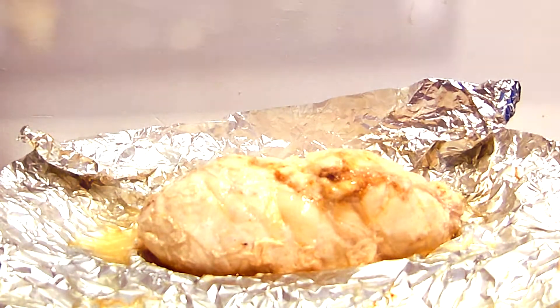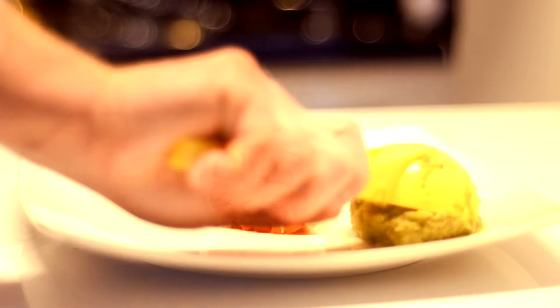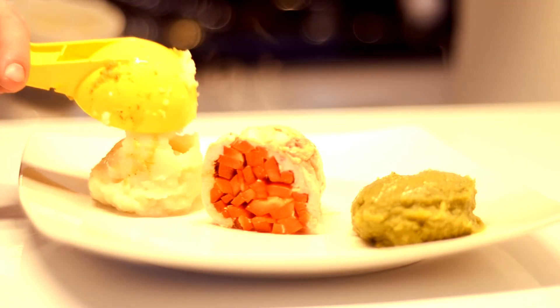You have two servings out of one piece of Rolada. Add your purees and enjoy!